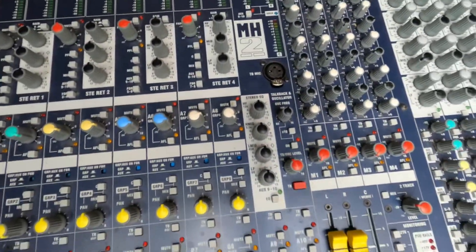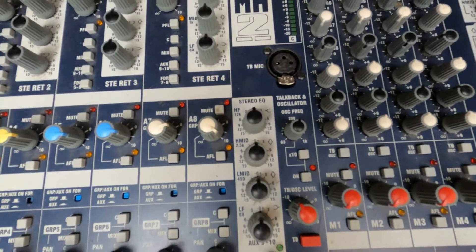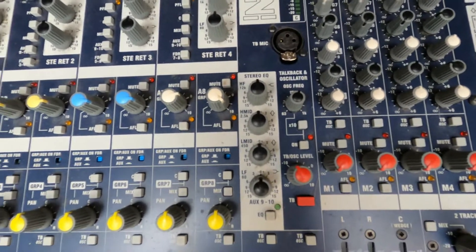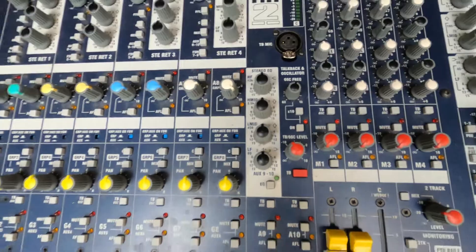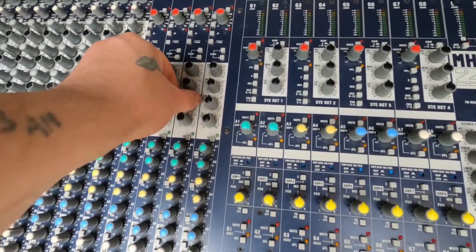And then it's got a four-band EQ on the master: 12K shelf, 2.5K high mid, 450, and 80. All of these mid-bands are at 1.5 octaves.